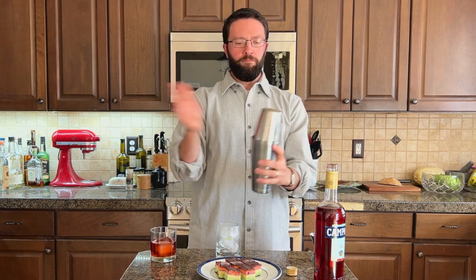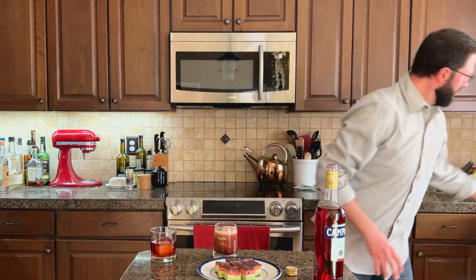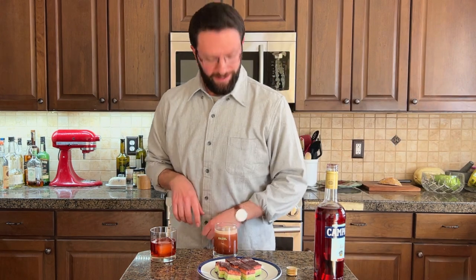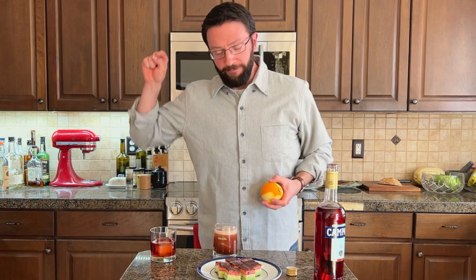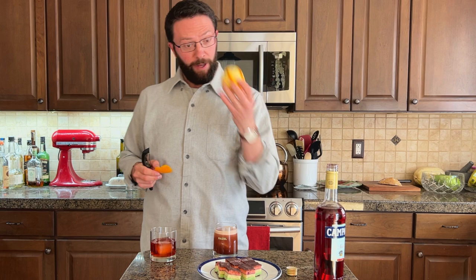Little Donny Whiz-bang. Gorgeous. I forgot garnishes! I do not have any pineapple fronds, so I'm not even going to garnish the Jungle Bird. But I do have an orange — I'm going to garnish the Negroni. Never forget the orange. It is very, very important. It's the end of that, buddy.